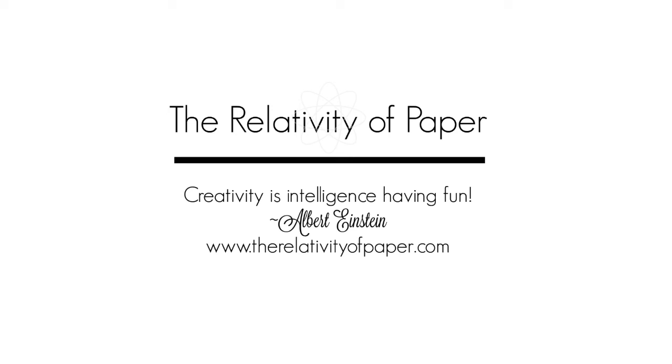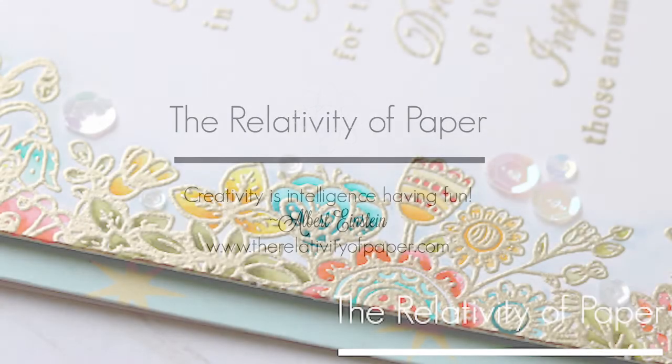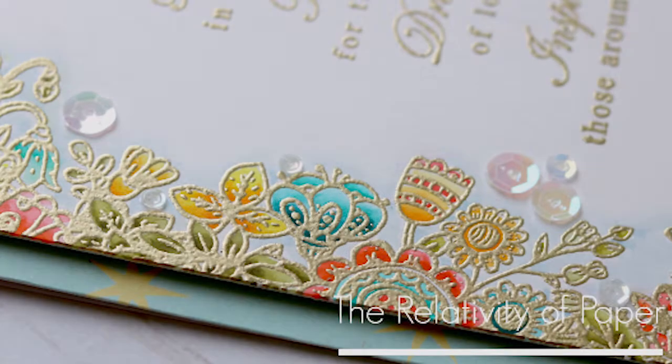Hi and welcome everyone. Lisa from the Relativity of Paper. Today I'm going to share a quick process video with you and I'm going to be using Honey Bee Stamps Zen Floral Stamp Set.